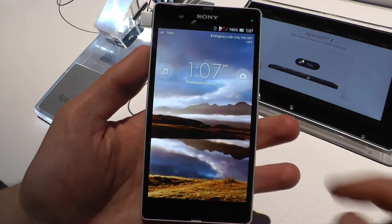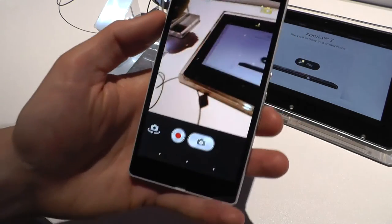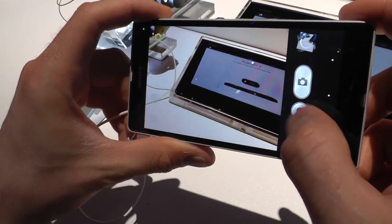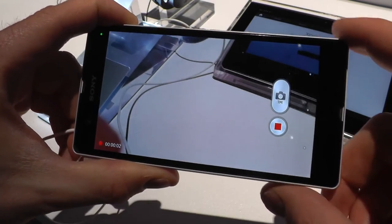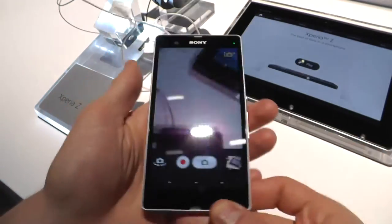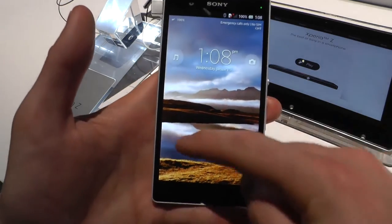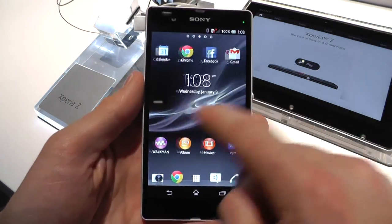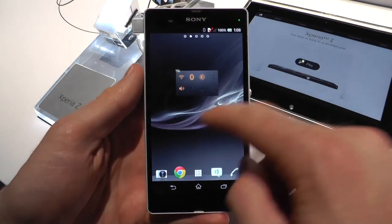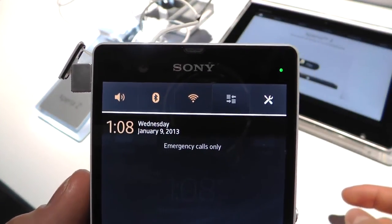Let's have a quick look at the interface. You have the music player here with quick access, and quick access to the camera. You can take a picture really fast and launch video recording in the same interface, which is something quite new for Sony — I know HTC has been doing it for at least a year. You've got the home screen with a new version of the UI that Sony has been using on most of its Android phones. You've got quick access to different settings — pretty handy.